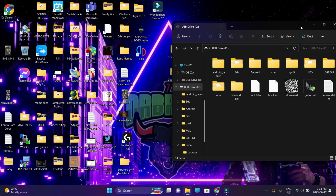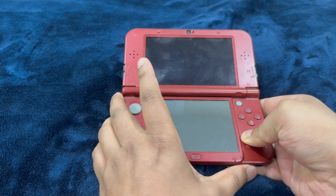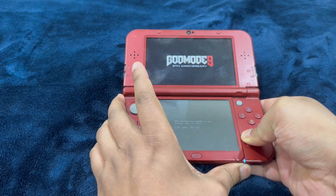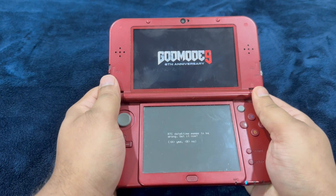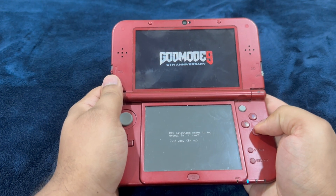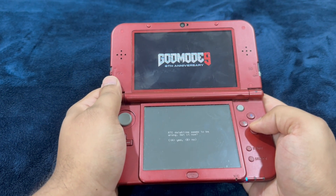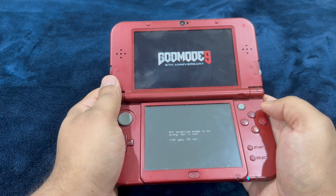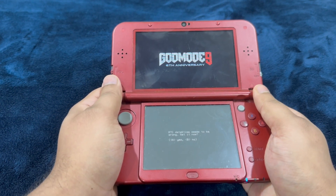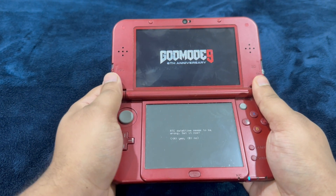Now we're done with the setup and updating of GodMode9. Launch GodMode9 by pressing and holding the Start button and powering up your console. Listen very carefully and perform these steps carefully, because this can lead to your console getting bricked, and if it gets bricked it's a hassle to fix — don't hold me responsible.